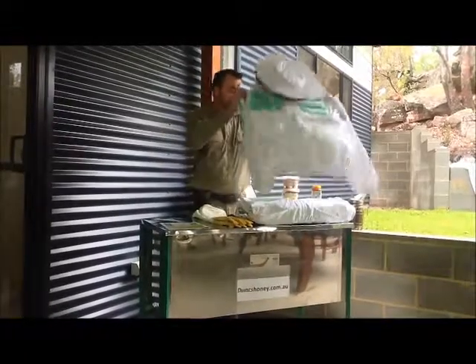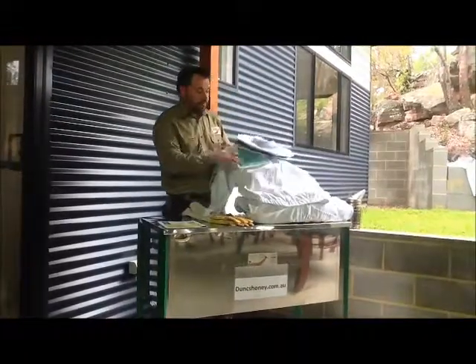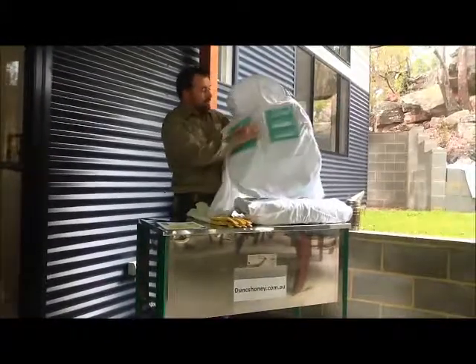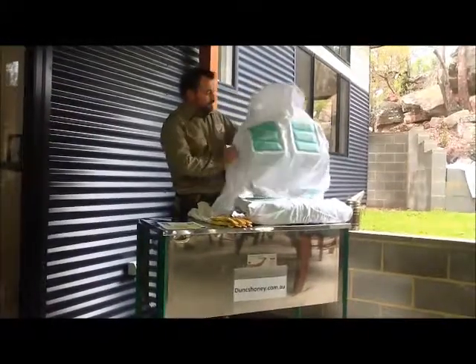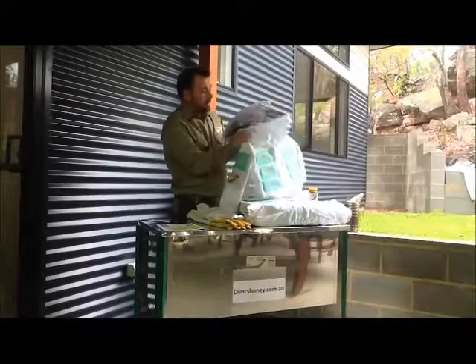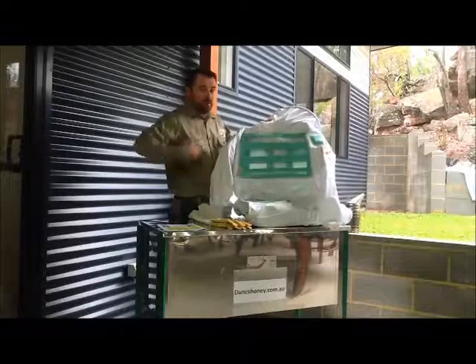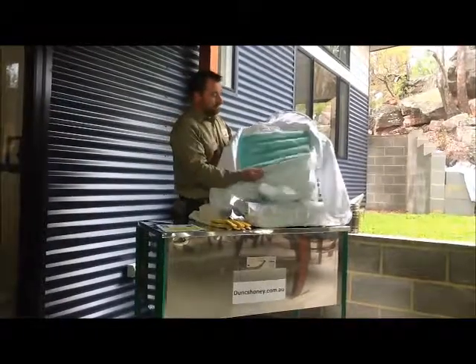The ventilated jacket, similar to the suits but of course being half sized, the big feature being the ventilation panels. Here on the front you see the two ventilation panels on the side, and of course the big ventilation being on the back where a lot of your heat gets removed.